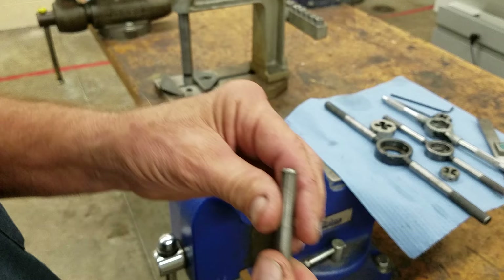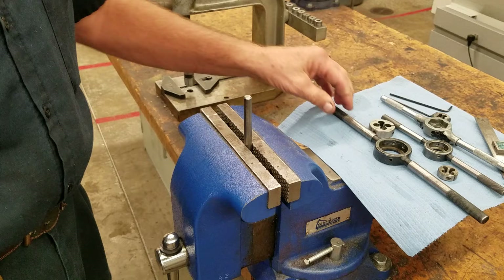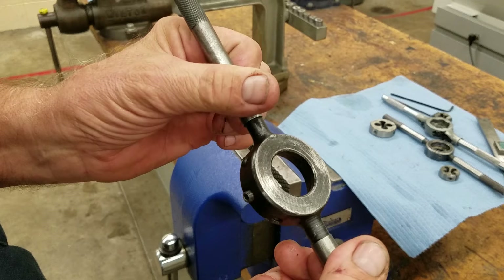We're going to put it in our vise straight up and down. We're going to look at three different holders or die stocks that we have. This is a die stock, so try to get in the habit of calling it a die stock.